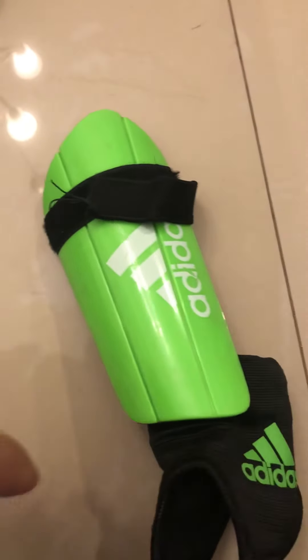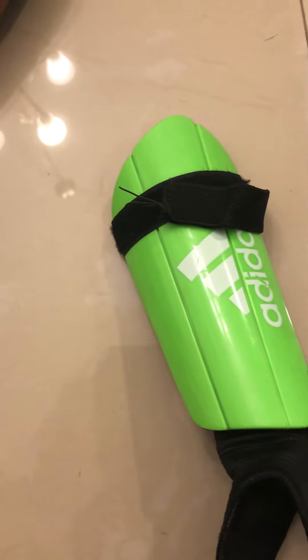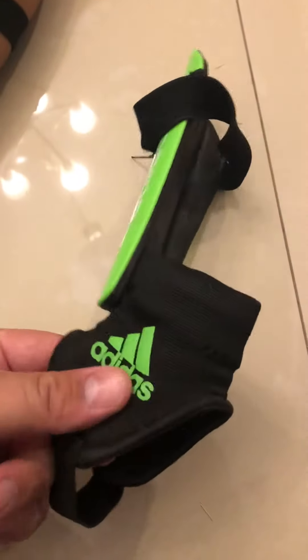Hello everyone, hope you guys are doing well. Today I'm going to do a quick video on how to properly use or wear the soccer shin guards. These do have the ankle bone protector — they feel great.